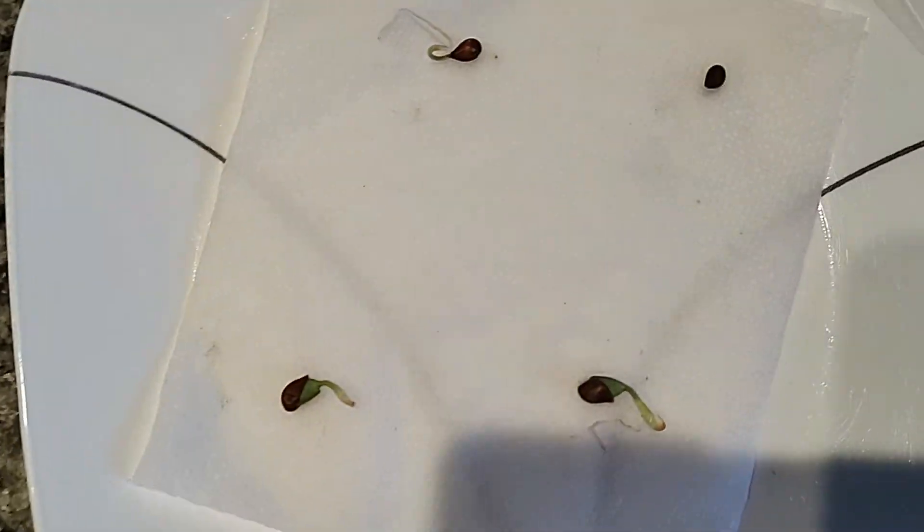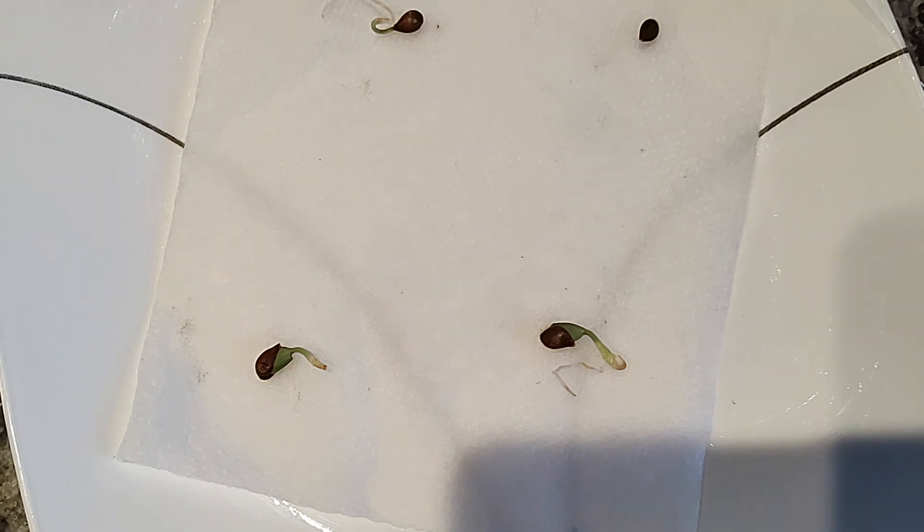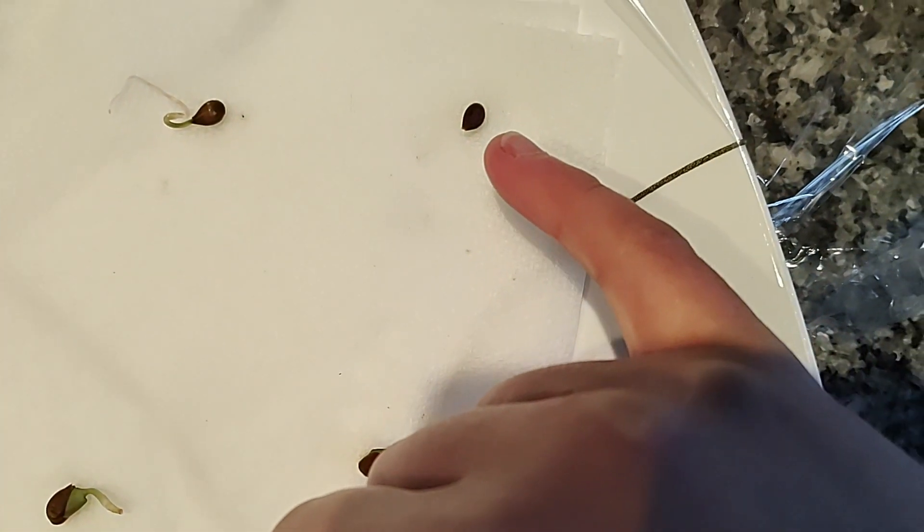Update on the apples — as you can see they are growing quite nicely, with the exception of that one. Not really sure if it's just too early or if it's not going to sprout. That's something we'll learn about as we move on here.